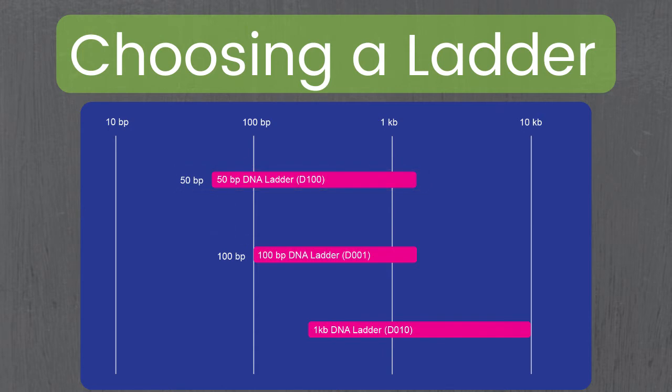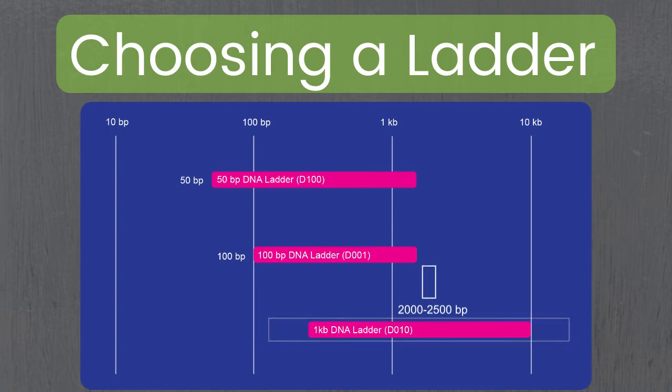Just as it's important to identify the smallest band size a ladder measures, you'll also want to think about the largest fragment size. For instance, if you had a sample around 2,000 to 2,500 base pairs, you'd want the 1kb DNA ladder, because both the 50 base pair and 100 base pair ladders max out at 1,500 base pairs, whereas the 1kb DNA ladder has a range between 250 and 10,000 base pairs.